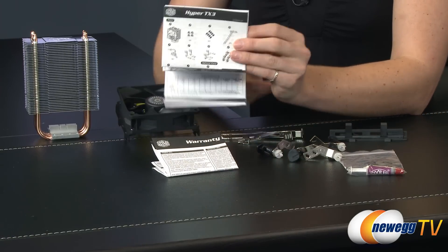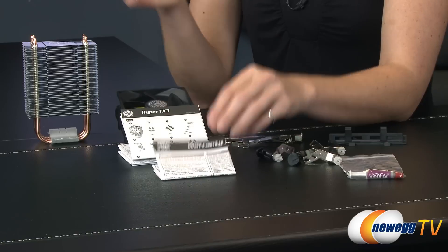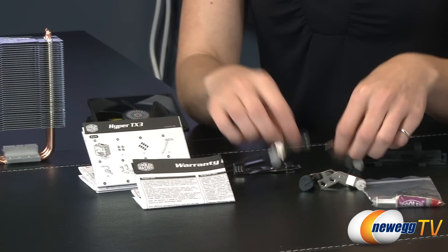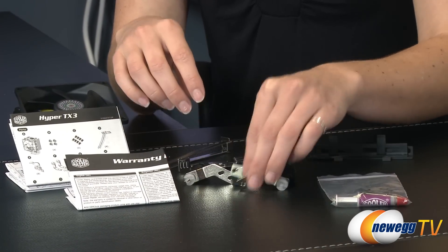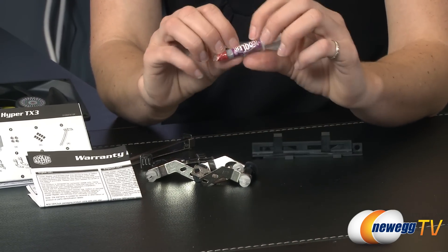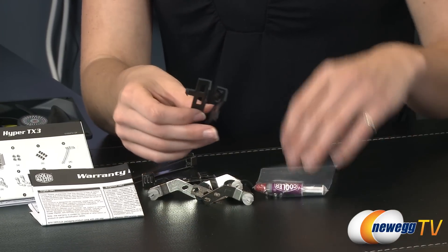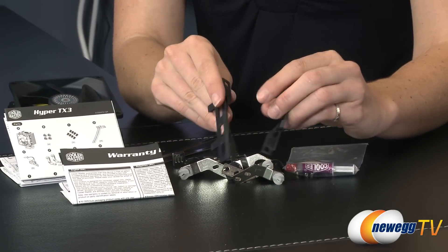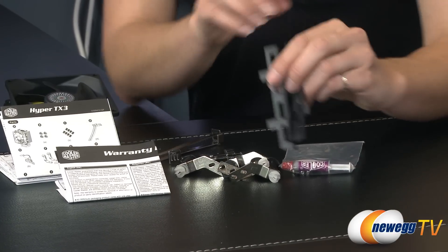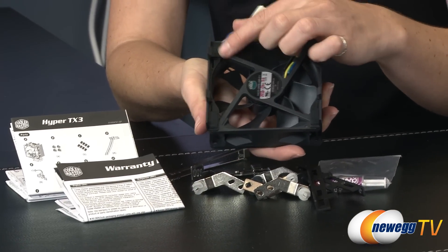Taking a look at the accessories that come with the Hyper TX3: there's a multi-lingual assembly guide, warranty information, AMD retention brackets, Intel LGA retention brackets, a bit of Cooler Master thermal compound, and screws. One set of screws goes to the installation brackets that clip the fan to the fin array.